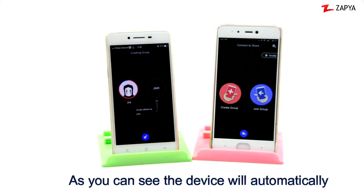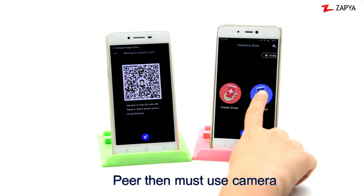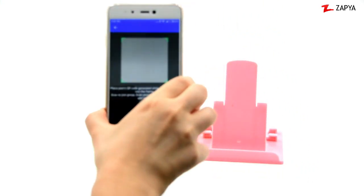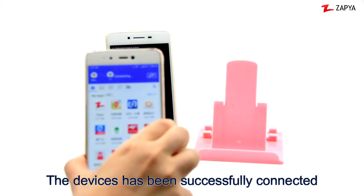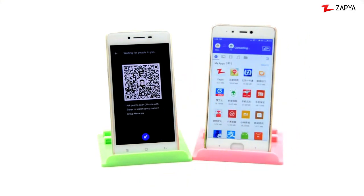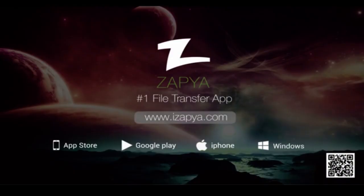As you can see, the device will automatically generate a QR code. The peer then must use the camera and scan the QR code to connect. The devices have successfully connected. We'll see you next time.